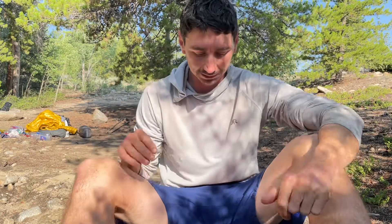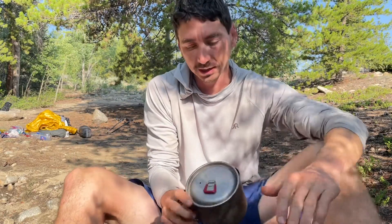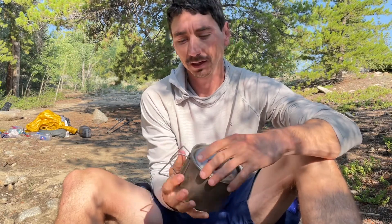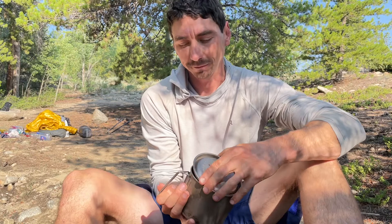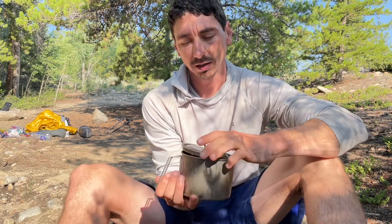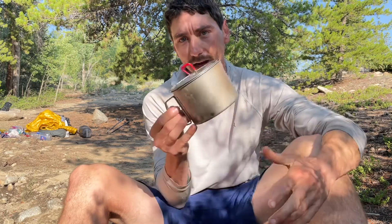Hey guys, it's Tony here on the Colorado Trail near Twin Lakes, just past the Twin Lakes Resupply Village area. I just wanted to do a quick review of one of my favorite pieces of gear — my MSR Titan Titanium cook pot.